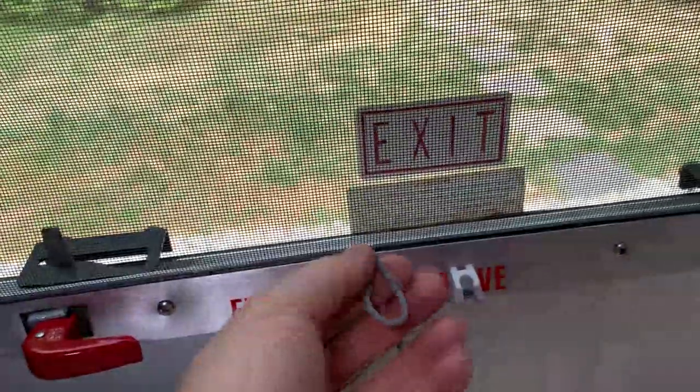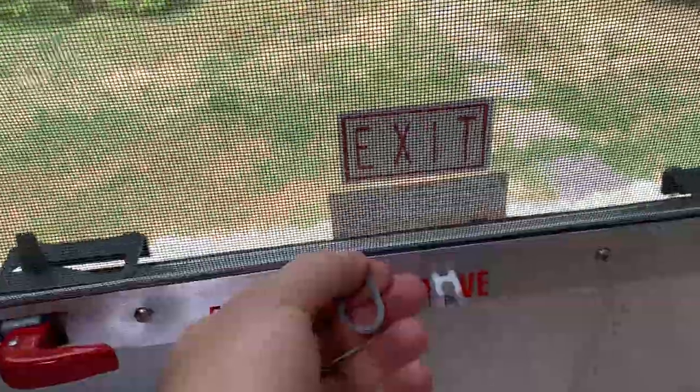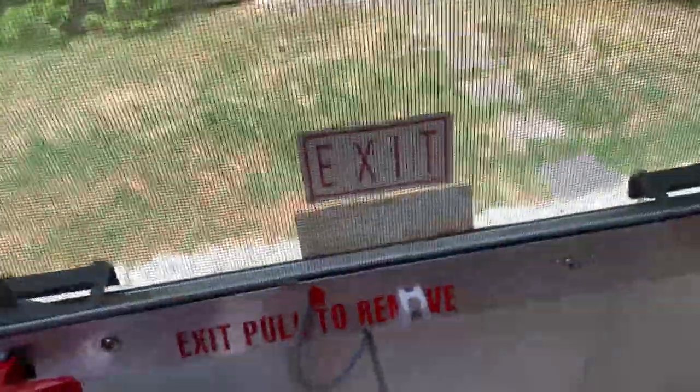I've pulled the spline out to the bottom. They put a little loop here for safety so you can yank this out and push the screen out and climb out this window. In order to make a nice connection up here — a nice clean seam without wrinkling up the screen — I've pulled it out to give myself a little bit to play with.